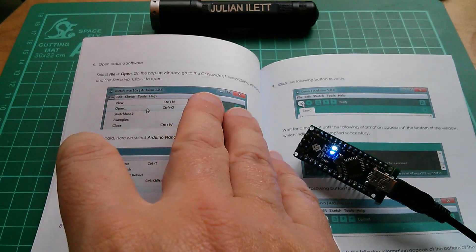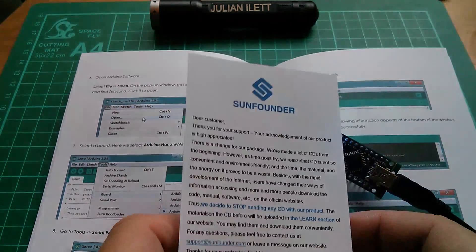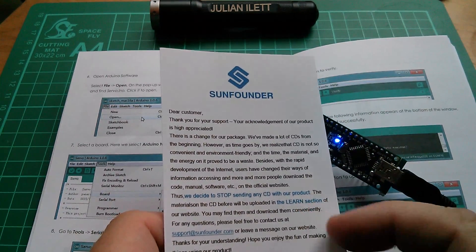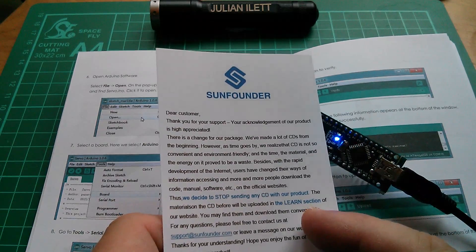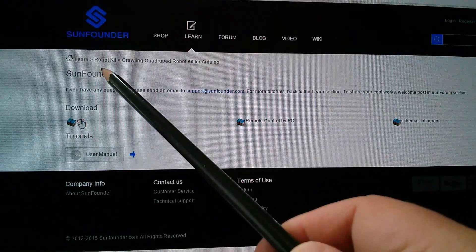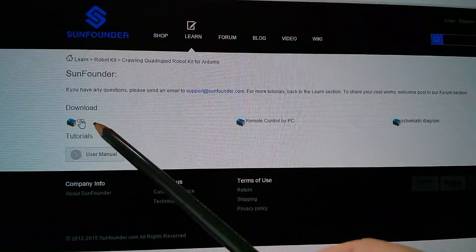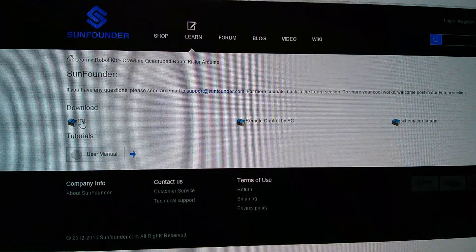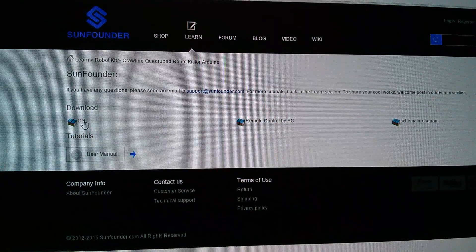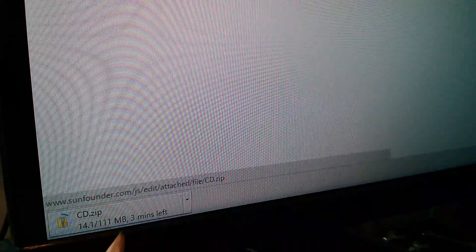Now in the manual it says go to the CD-ROM and load a sketch called Servo, but the little note that came with it said they don't supply a CD-ROM anymore. I need to go to the learn section of the SunFounder website, and here in the robot crawling quadruped robot kit I've got a downloadable CD which comes down as a zip folder. That's coming in as a 111 megabyte zip folder.